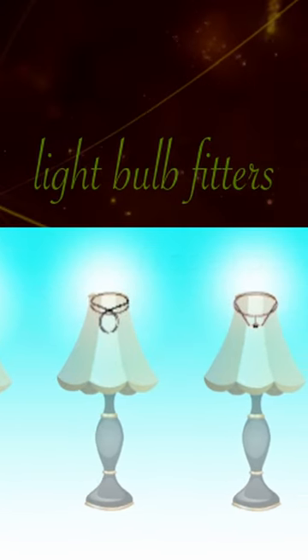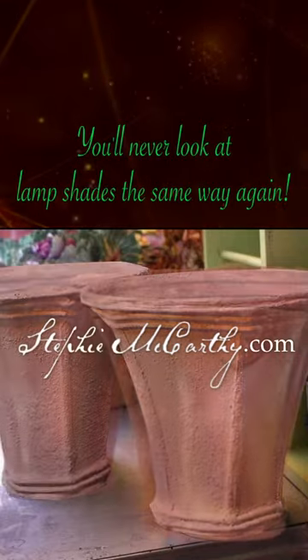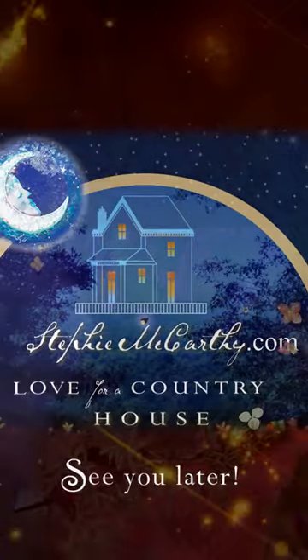This craft is not super difficult, but we have lots of techniques we think you might like if you want to give this new craft a try. See you later!